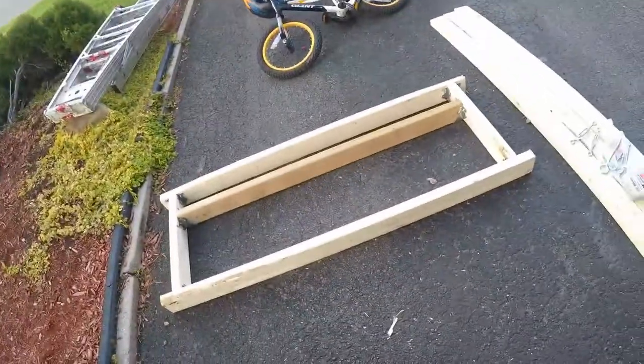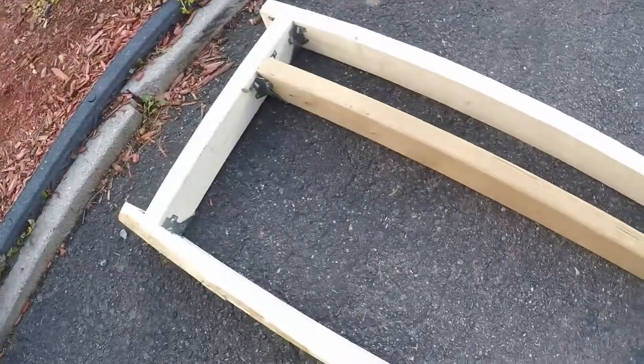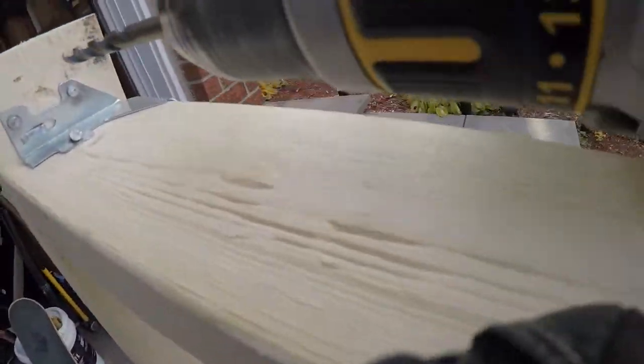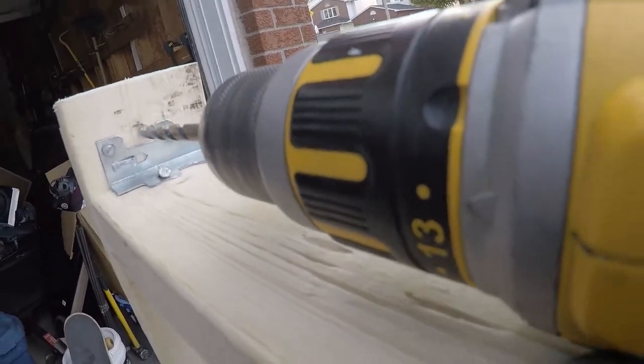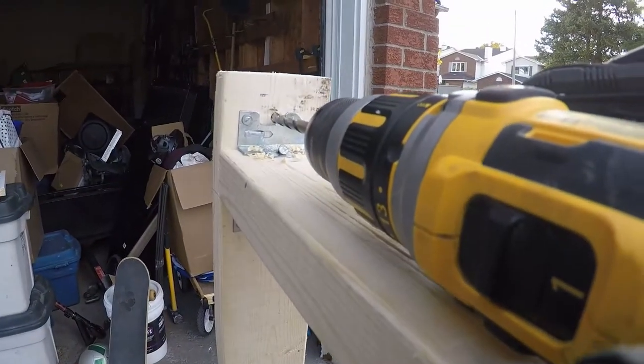There you can see the frame made. Now before I put it on the wall I'm going to drill holes where the small eyelets are going to go. I'm going to use these eyelets to hold the steel wire rope that is going to secure this to the wall.